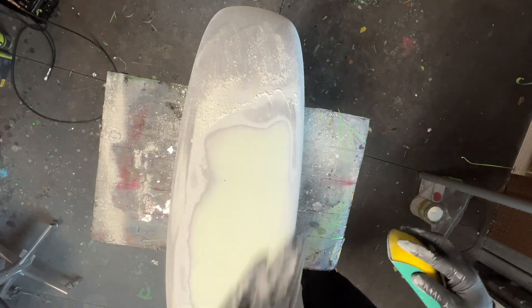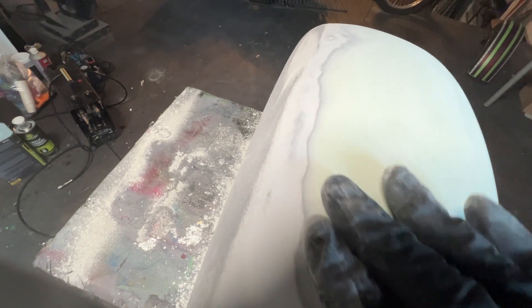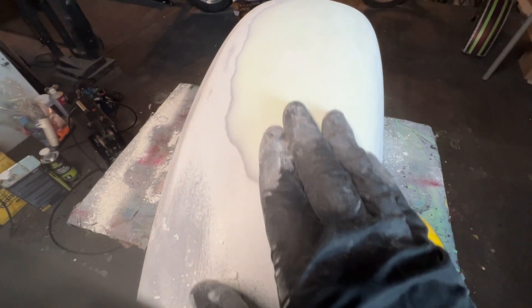Before sanding too much in the center, it's best to get your edges smoothed out first. If you didn't get all the damage covered, this is where you would apply additional coats.